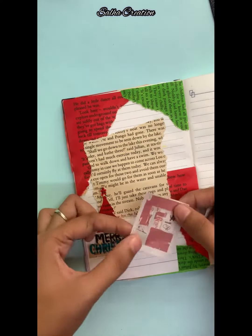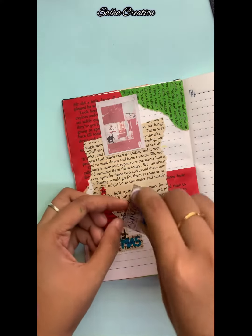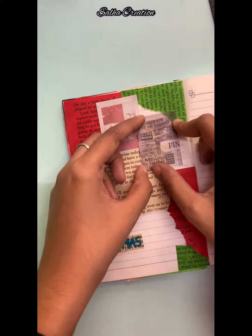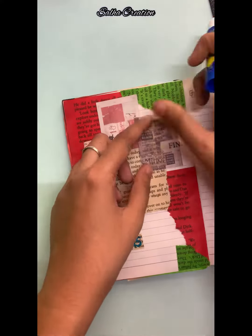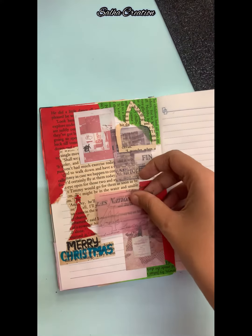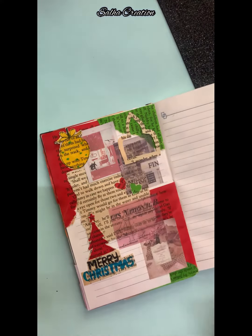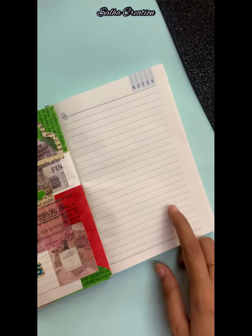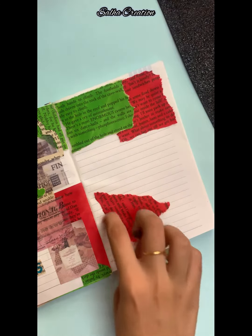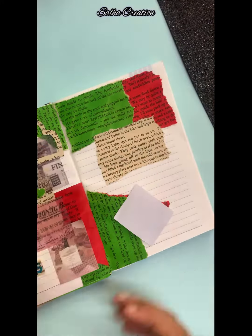We are using newspaper cuttings like this. We are using these papers as well. We are using a journal starting on the first page. We are using the same materials, these paper cuttings, and these stickers.